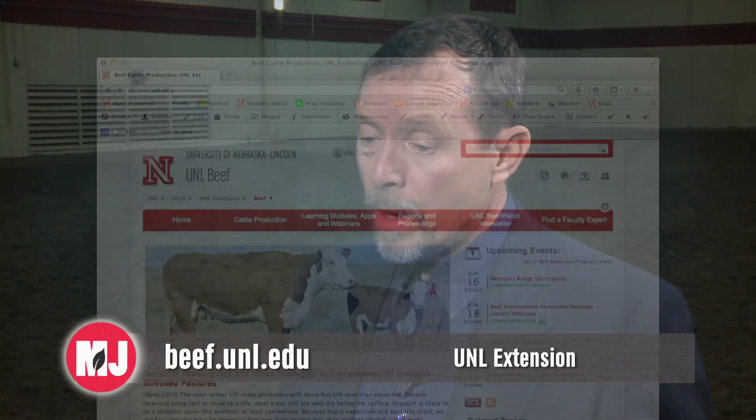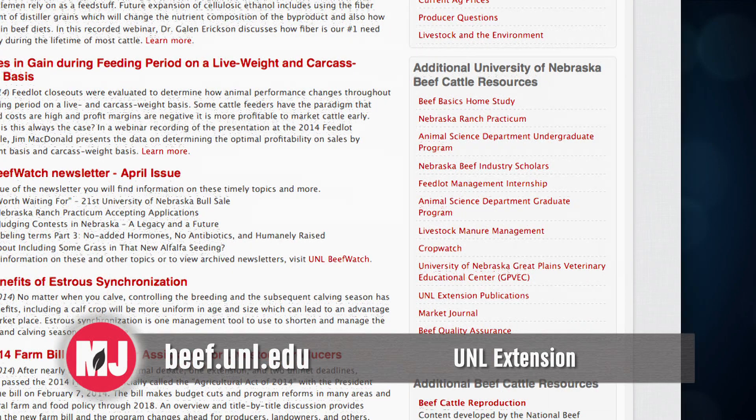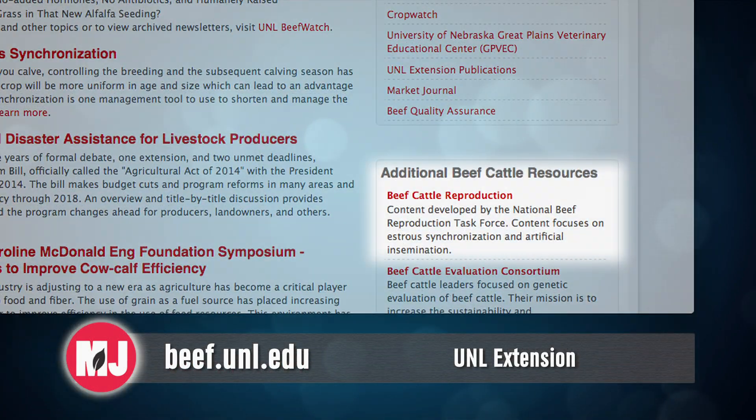You can look at any AI stud catalog and the programs will be in there. You can also visit our beef website at beef.unl.edu — on the right-hand side there's a navigator bar that will point you toward their website, where you can pull off the estrus synchronization programs approved for cows and ones they would recommend for heifers as well.